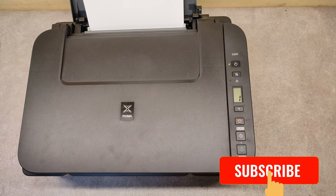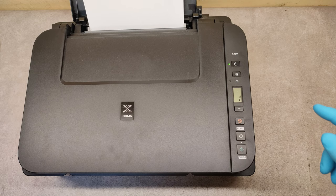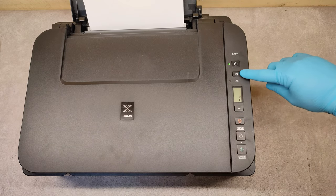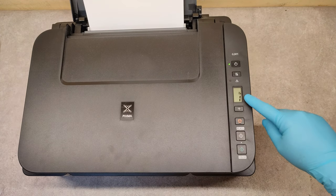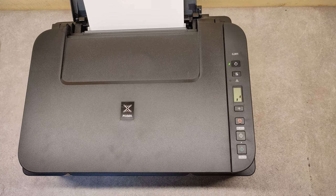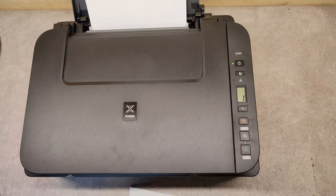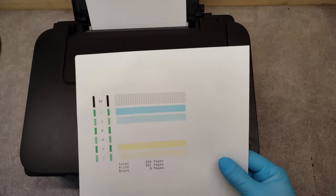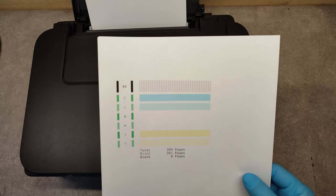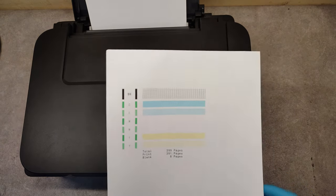First, before we start cleaning, I want to print a nozzle check to see what the situation is. Press the service button and press the copy button, and now we are waiting for the printout. What we see here is a missing color — yes, for sure we have to perform a print head cleaning.